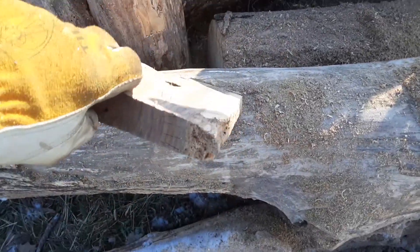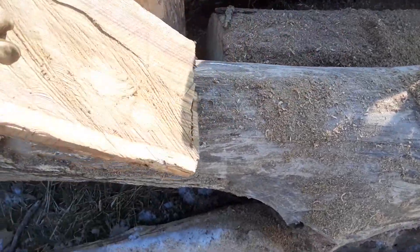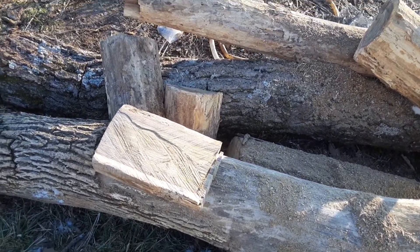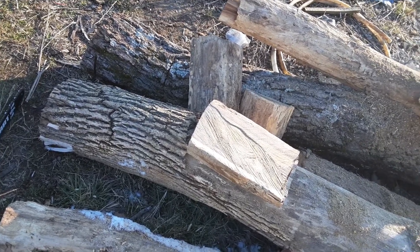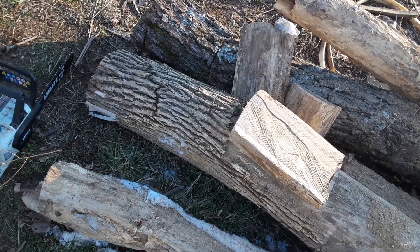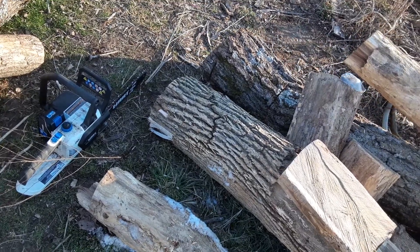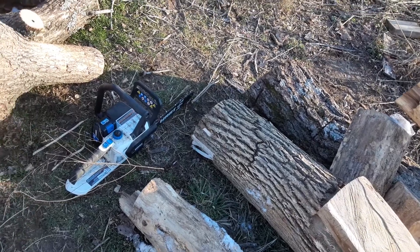There's a little bit of purple in it and I think it's black walnut. I didn't get a whole lot of firewood cut because the missus said that I might have ruined the batteries by leaving them in the garage over winter in freezing temperatures.